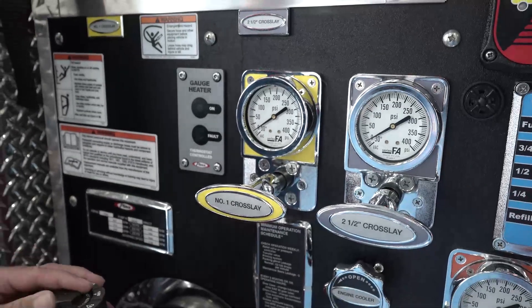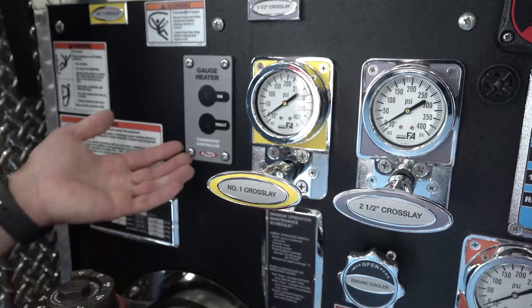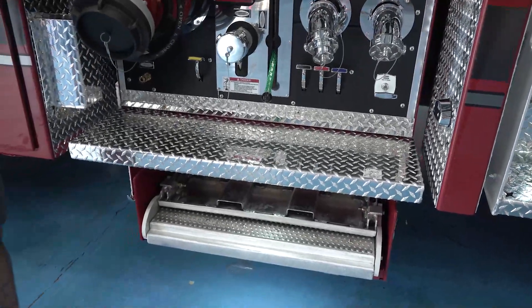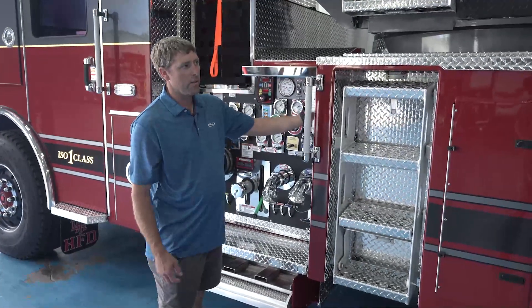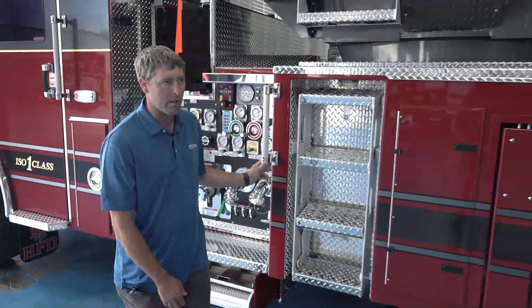We do get some cold weather in Kansas, and since we went with fluid-filled gauges we went ahead and put in a gauge heater. On the bottom here we have panels that slide in to help keep the pump cool from wear and keep dirty snowballs from getting up underneath. All the lights and scene lights can also be turned on from this panel if the crew needs to go to the turntable instead of the pump panel.